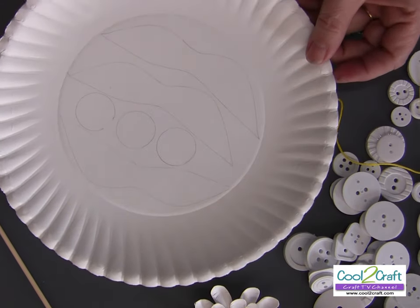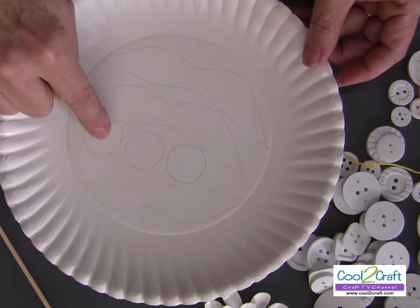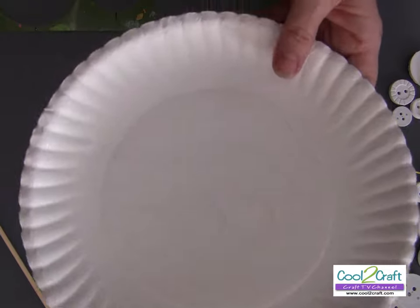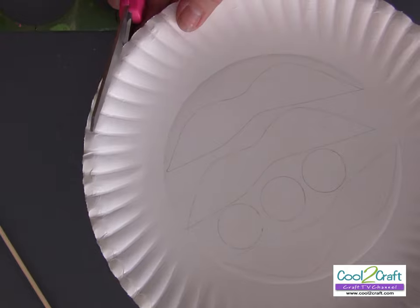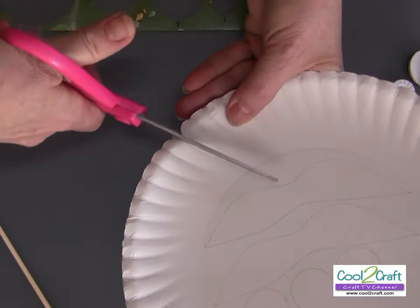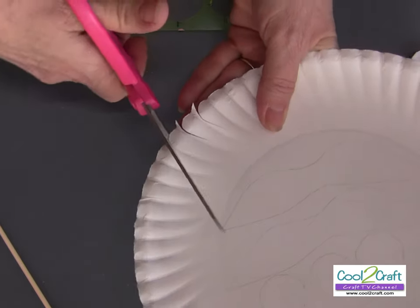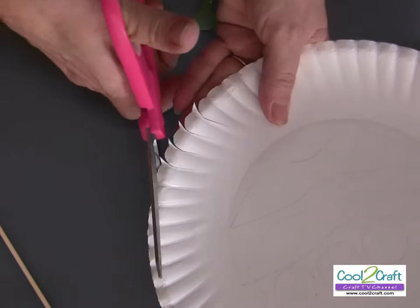From each plate you can get about three flowers. You're going to use the inside for the leaves and for the centers to build up the actual flower, so be sure you draw those on because you don't want to cut that area. Then you start cutting your petals — it's really simple. I just go around the whole plate, cut in, and round that edge on each flute.